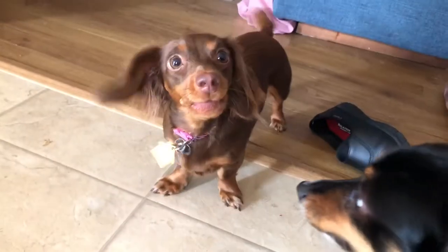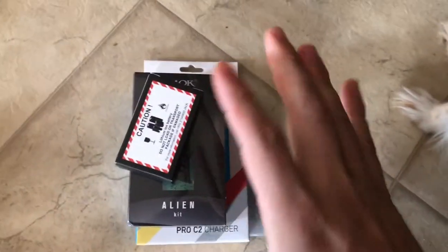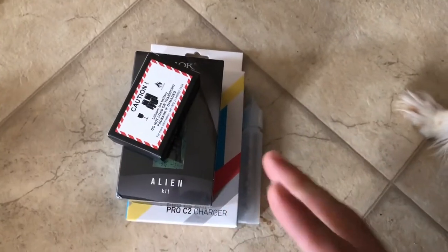Okay guys, pardon my annoying weed. I did get the alien kit in the mail, so I'm gonna do an unboxing for you guys because I know you like unboxing things.